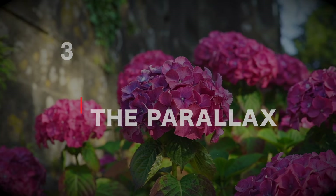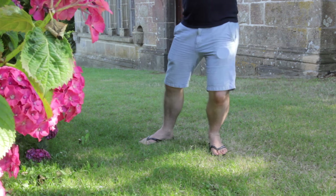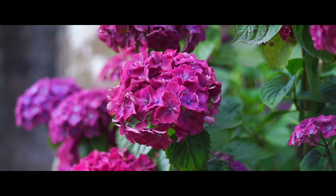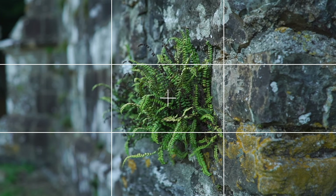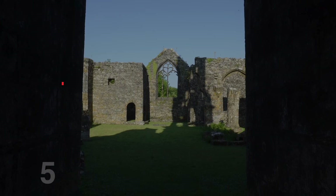Number three, a nice easy one: the parallax. There's minor lunging involved — we're going to simultaneously lunge sideways whilst locking our camera on a fixed position. If you enable the grids on your camera, use the center grid to keep your focal point in the center. Keep your movement as smooth and fluid as possible.